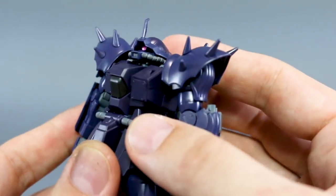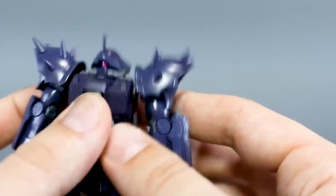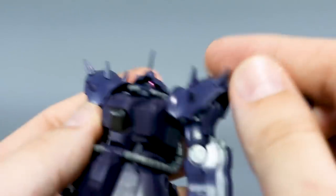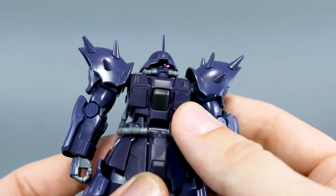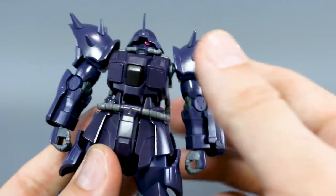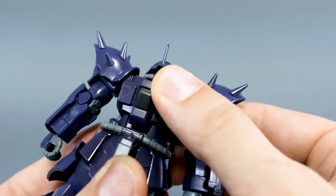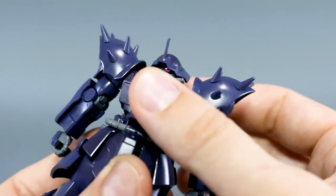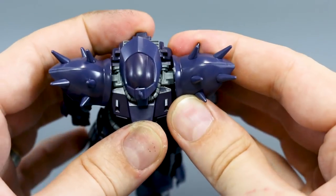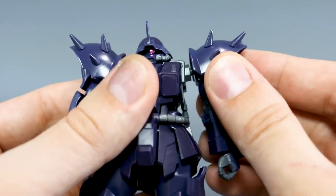The head will go up to about there and not much more, and down only a little — understandable given the head design. You can pop off the top and inside there's a little switch to move the mono eye left and right, in case you want it peeping off to the side. The stomach section is a bit limited because of the pipes running around there, so you can't move it too much — a little bit side to side, a little forward and back, a little rotation — but it's relatively fixed in the stomach section unfortunately.